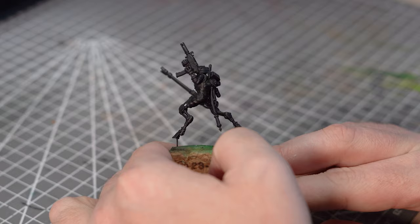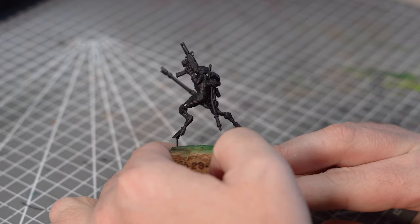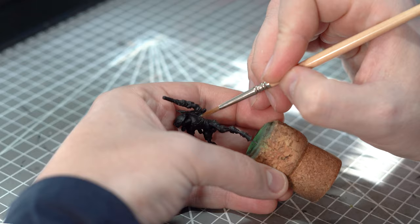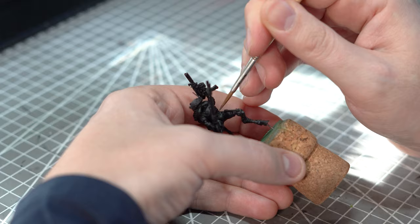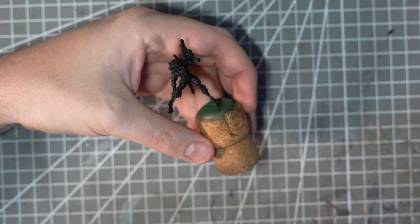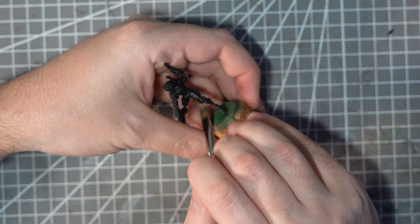Having prepped the miniature with a quick blast of Chaos Black Primer, I'm going to make a start with the material areas. Using the method that I made a video about a few weeks ago, I'm going to start off by painting the material areas with Corvus Black. This is more of a dark grey than an actual black and will just help to drop the contrast a little when we come in to add in some washes. To give some quick and easy highlights, I'll grab out my trusty dry brush and some Dawnstone dry paint and give all of the material areas a good going over.